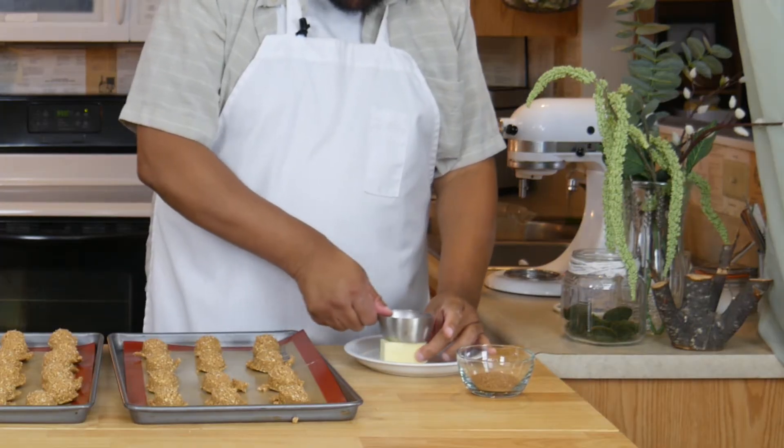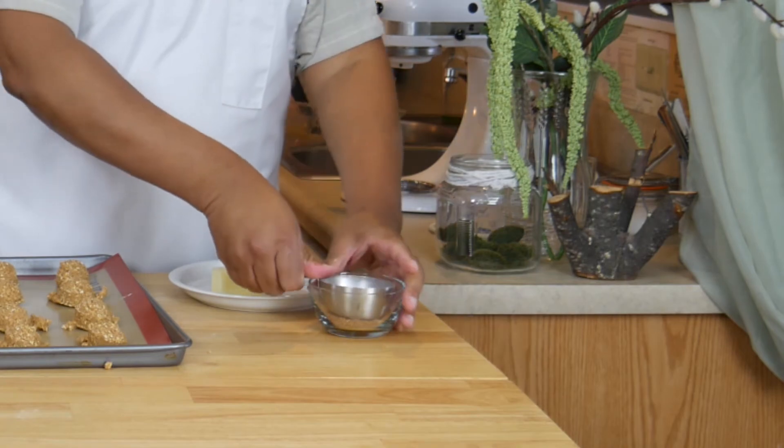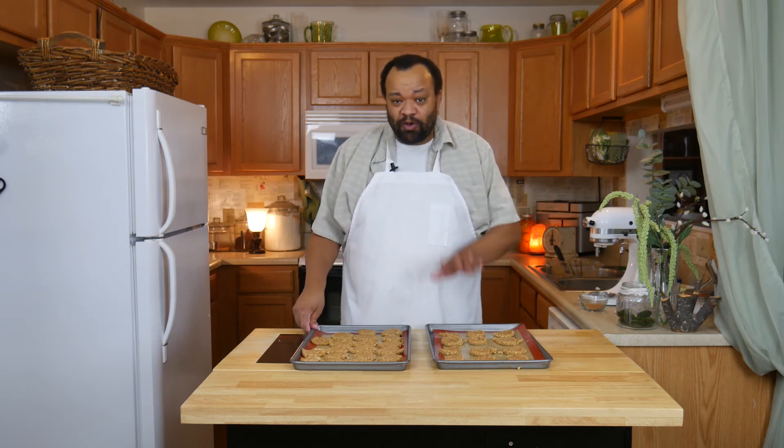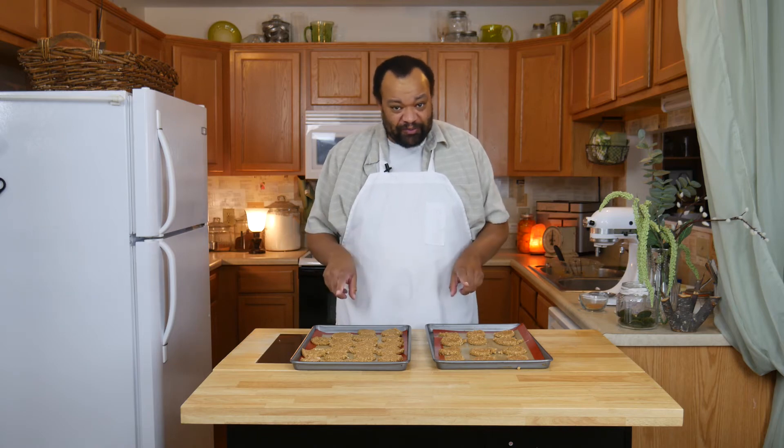What I'm going to do is lightly grease the bottom of a measuring cup, place it in some sugar, and gently pat down each of the cookies. Once you have your cookies all patted down, I'm going to bake them for about eight to ten minutes until they are nice and done and soft. Then we let them cool on the pan for about five minutes — that's important. Let them cool for about five minutes before you remove them to a cooling rack.